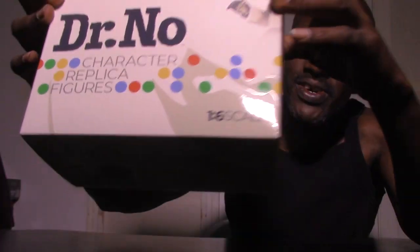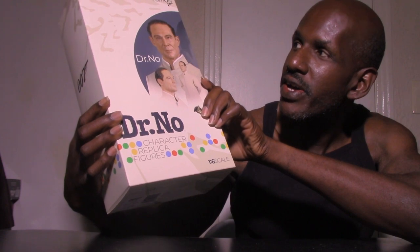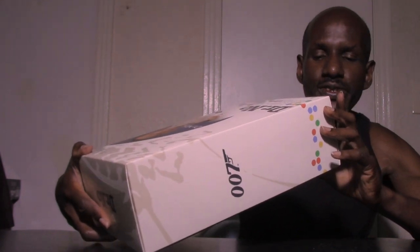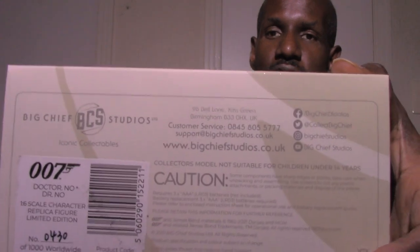This is the box that contains the Big Chief Studios 1/6 scale Dr. No figure. You can see the image of the figure on there — it's a very good likeness to Dr. No himself, or the actor. It does say Dr. No character replica figures right there on the 1/6 scale. This is also limited, just like my Bond one — a limited run of a thousand, and I have number 430.